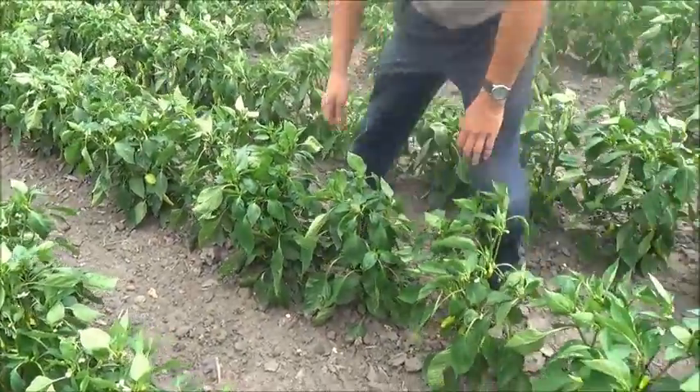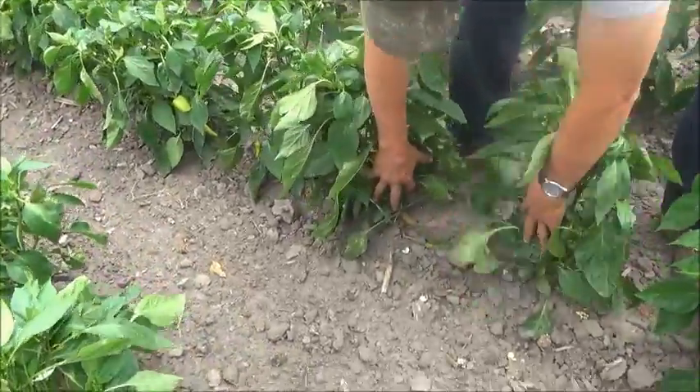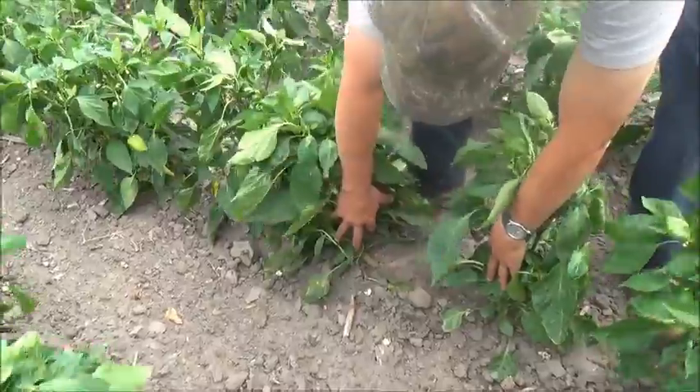That's what we noticed two weeks ago when we were in here — the stem on these, I mean, that's just incredible, huge. The stem.